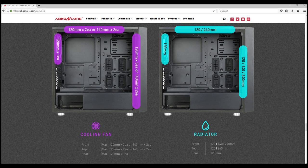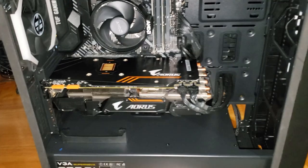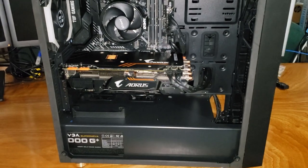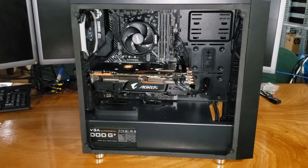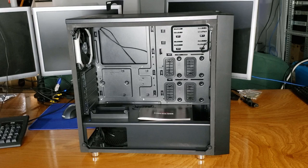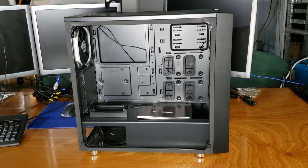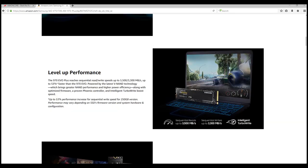You also have the option for a 120 or 140mm radiator on the rear. There's plenty of space inside the case for components — it supports up to a 390mm long graphics card. I was able to fit my massive Gigabyte Aorus 1080 Ti with room to spare. There are multiple cable management pass-throughs, which is quite important for both the look of your build and the overall airflow.